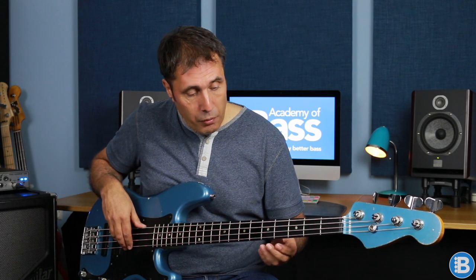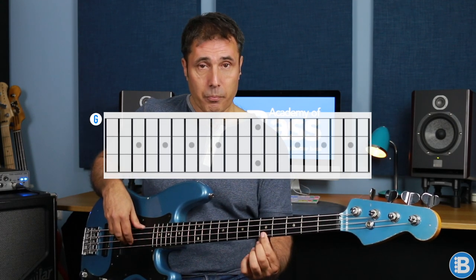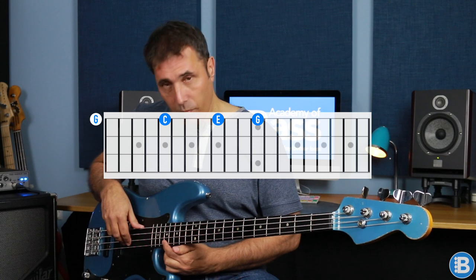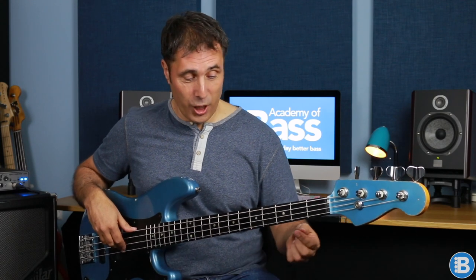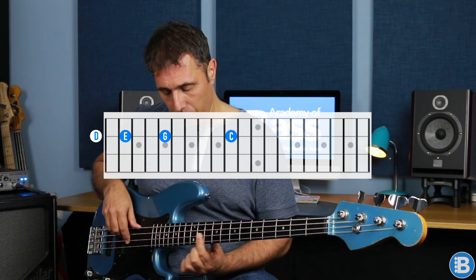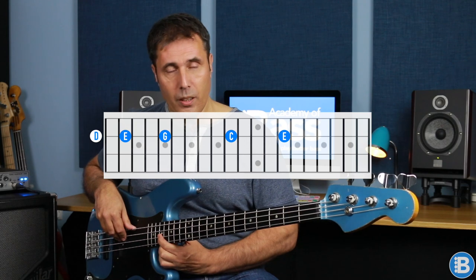We're going to start on the G string. The lowest note we've got is G, then C, then E, G, and C. Now if you want to, you can test yourself by saying the note before you play it: G, C, E, G, C. Or if you want to push yourself even further, use the interval name: fifth, root, third, fifth, root. And now onto the D string. The lowest note available is E the third, then G the fifth, then C the root, E the third, then G the fifth.